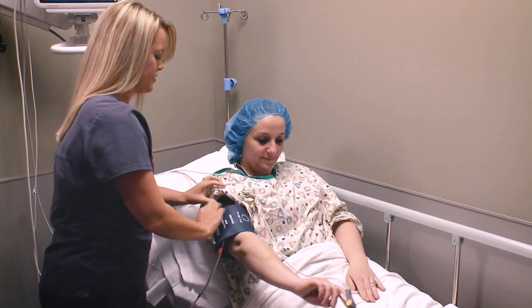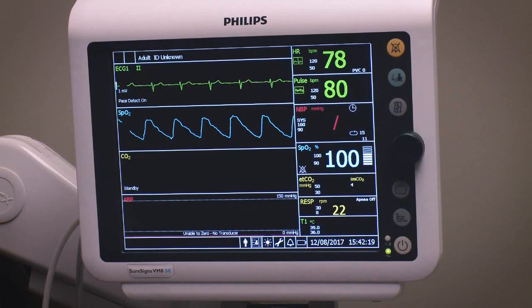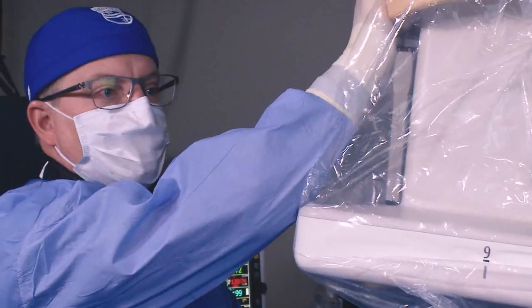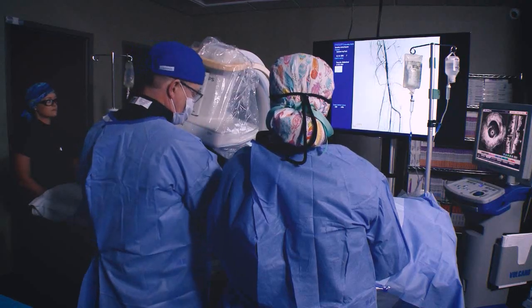We're a full-service interventional cardiology practice situated in Tuscaloosa, Alabama. Most of our peripheral procedures are done here in the office-based lab. That consists of both venous and arterial procedures, primarily lower extremity, some renal interventions, and some diagnostic peripheral interventions.